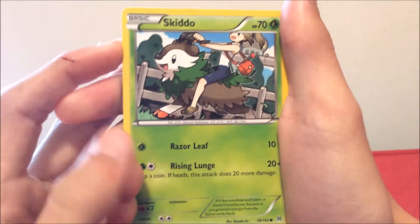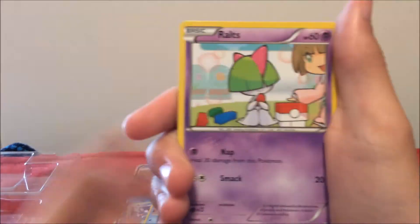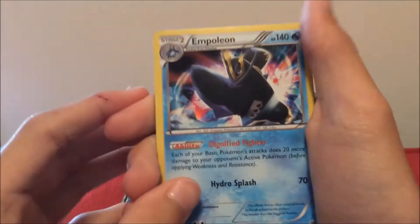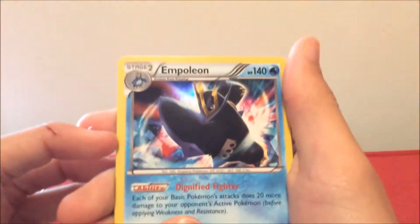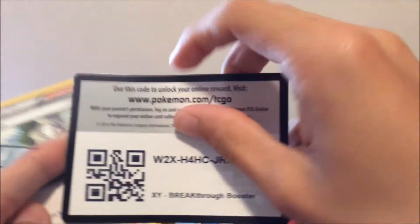Some nice detailed cards. First up we have a Skiddo, Marowak, Meow, Zora, Ralts. And a reverse holo Stantler. Holo Empoleon — oh, that's actually a cool card! We got the Diamond & Pearl Empoleon level X — that's a cool card, that's a nice card.